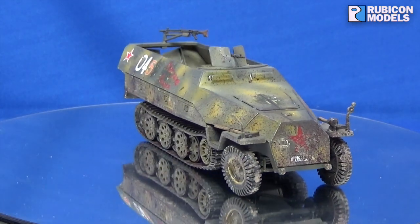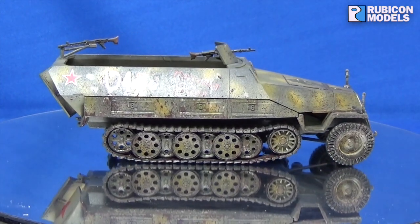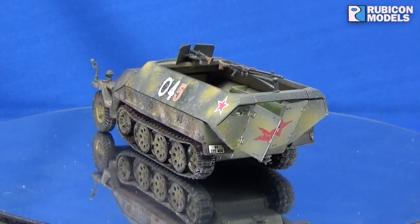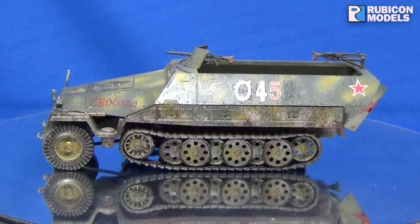Just stick on the '04' to make it the 45th. And then we've got the nice clean stars as it got back slightly further into the lines, and somebody had a template and stuck on a couple of nice clean Soviet stars. But then it was turned back round and put straight back into combat, so it didn't get too far.